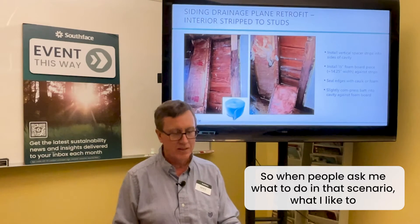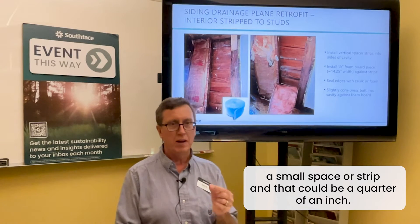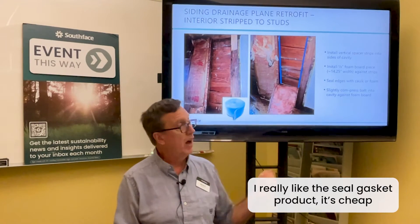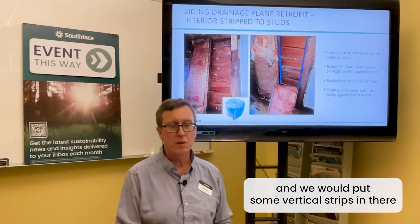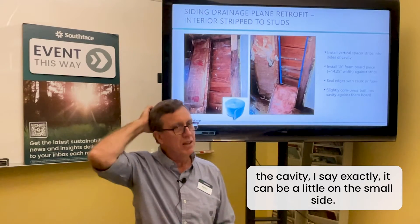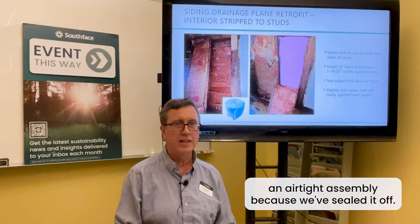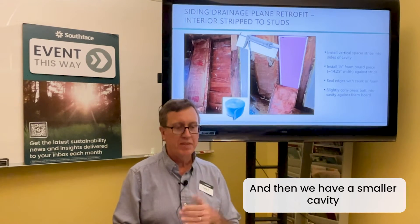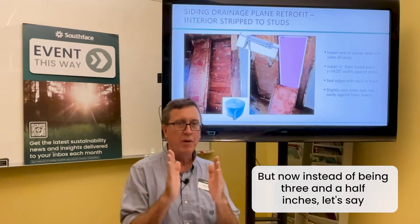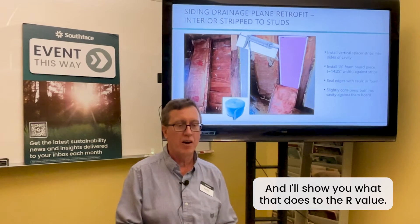When people ask what to do in that scenario, what I advocate is: first, use a small spacer strip — it could be a quarter or half inch. We glue or attach those into the space; we could use strips of foam board. I really like this sill gasket product — it's cheap. We put vertical strips in, then cut a piece of foam board that exactly fits the cavity, caulk it in place, and that makes the rest of the cavity airtight. Then we have a smaller remaining cavity where we put a fiberglass batt — typically an R13, but now compressed to about two and a half inches.